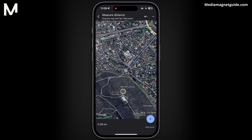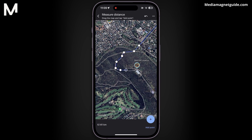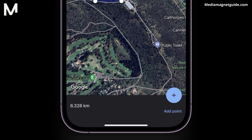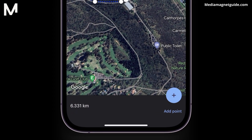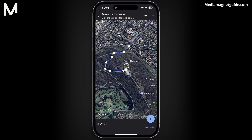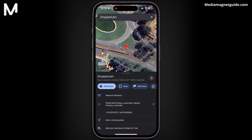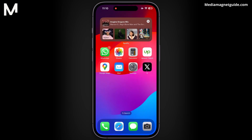Continue adding points until you reach the destination. Once you've covered the route, Google Maps will display the total distance covered between the two points. Remember, the more detailed and accurate your placements of points, especially at corners and turns, the more precise your distance measurement will be.